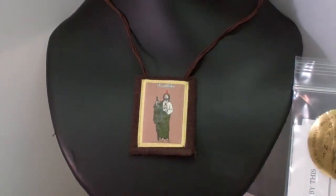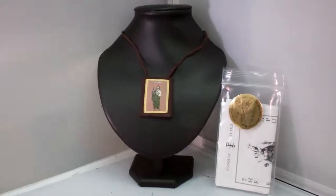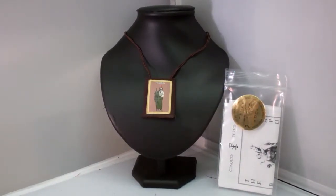Our Brown Scapular with the image of St. Jude is a popular sacramental. It is made of 100% wool with a picture of St. Jude on one piece and Our Lady's Scapular Promise on the other.